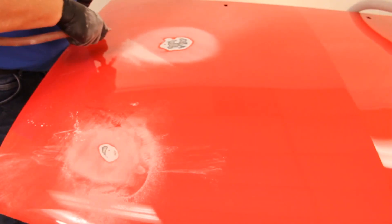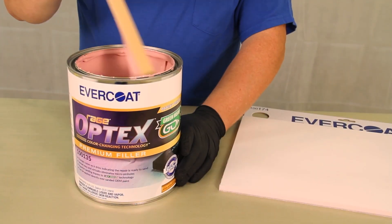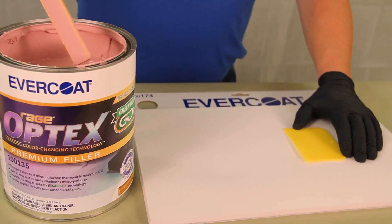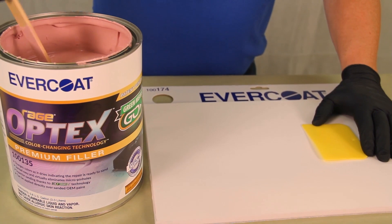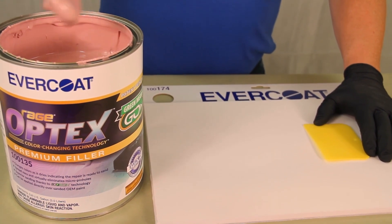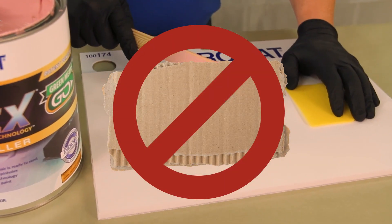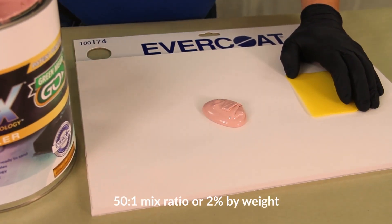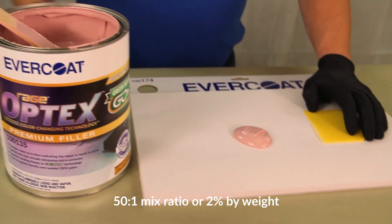Remove any remaining dust with clean compressed air or an alcohol wipe. Prior to dispensing Optex, mix the product to ensure an even consistency and dispense the required amount onto a non-porous mixing surface such as a mixing board. The use of cardboard is not recommended.